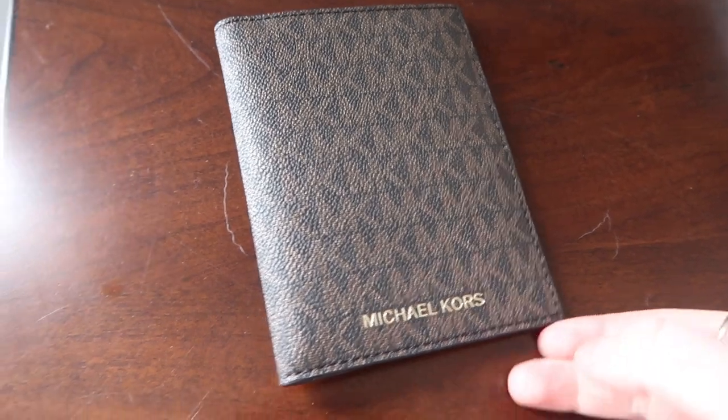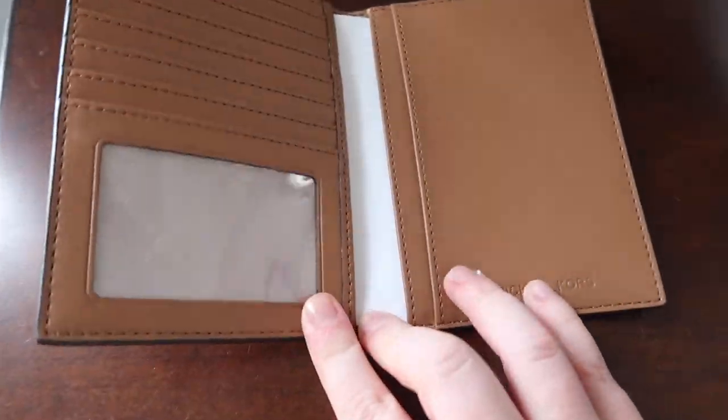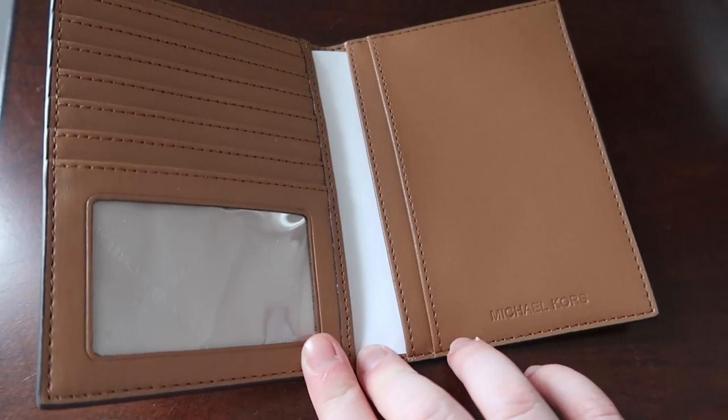My last customized item is very exciting — this Michael Kors passport holder and traveler wallet. Opening it up, you keep your cards on one side and your passport on the other. This is just quality Michael Kors. This item is seventy-eight dollars.